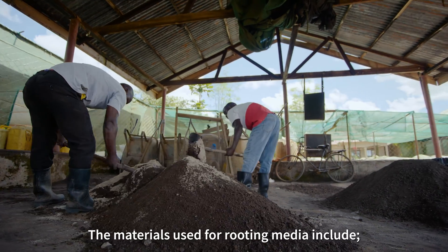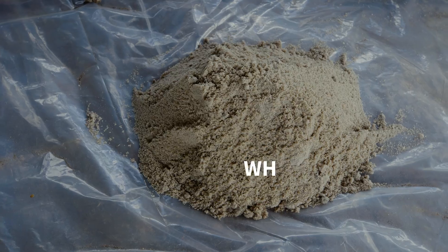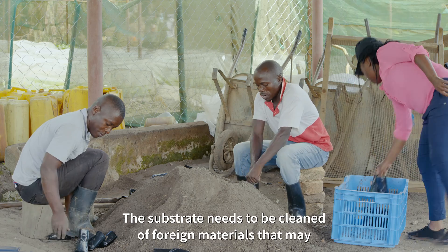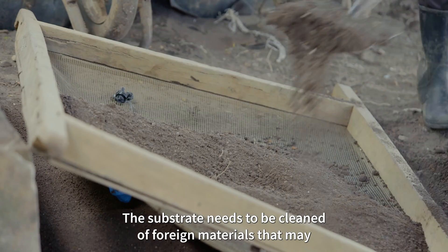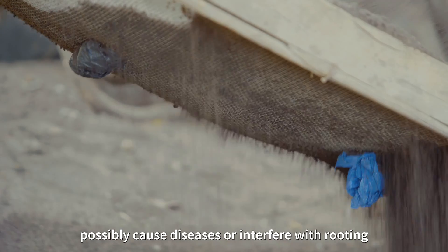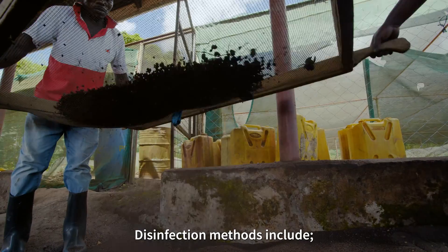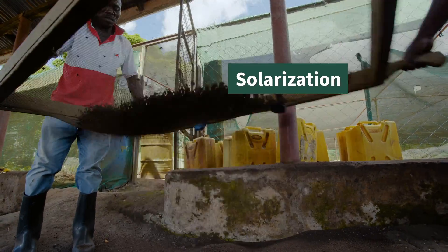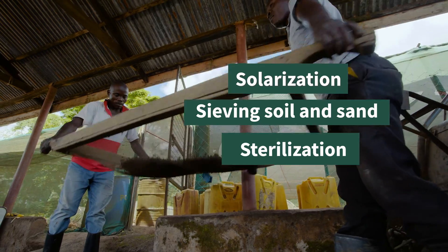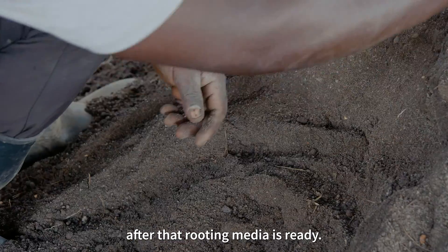The materials used for rooting media include black forest soil, white lake sand, and sawdust. The substrate needs to be cleaned of foreign materials that may possibly cause diseases or interfere with rooting, sprouting, and growth of plantlets. Disinfection methods include solarization, sieving of soil and sand, sterilization, washing, and fumigation.